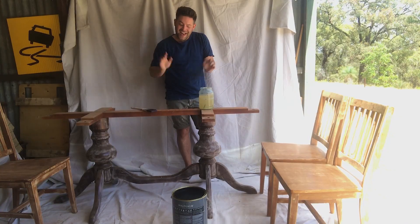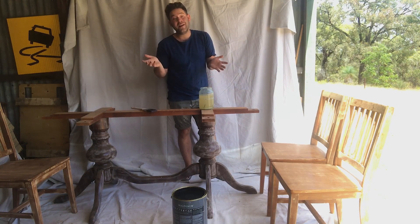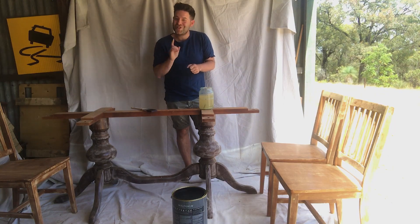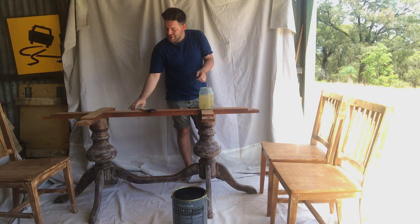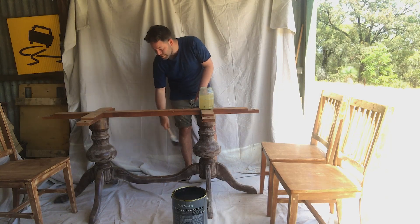I'm going to show you how to easily upcycle this dining table and chairs that we got on Facebook Marketplace for 70 bucks. If you're anything like me, you'll love to create a champagne taste on a beer budget. So with the help of Monarch, I'm going to show you how to do it. Today we're just using the rat tail brush, which is going to be great to get into all of the little nooks and crannies.